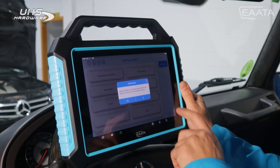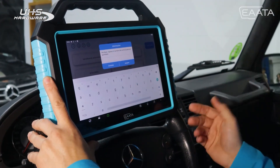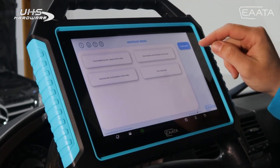It asks us if we want to make a backup of the data. We tell the machine to save with the name we want, the license plate, VIN number, and contact person. We press accept. Apart from the password, we also need to read the data from the EZS.